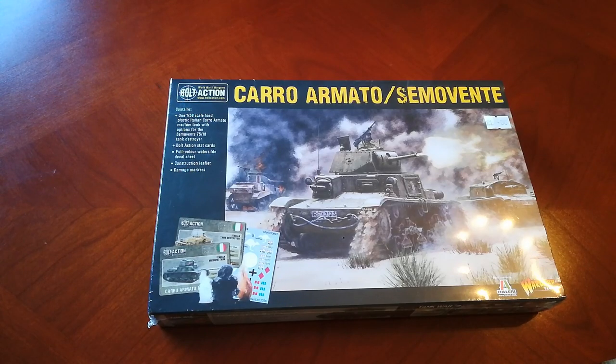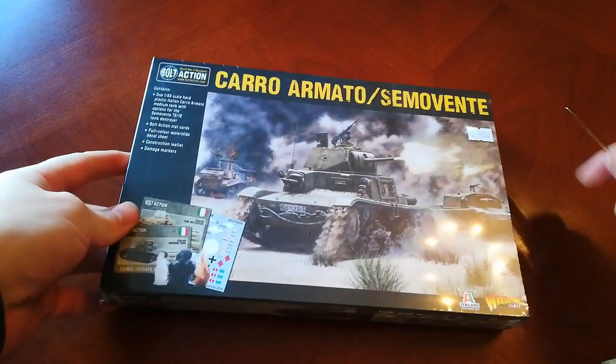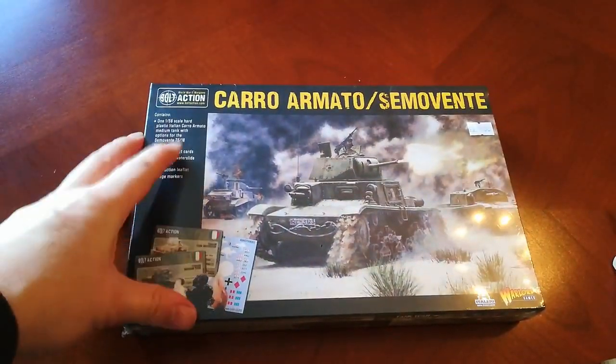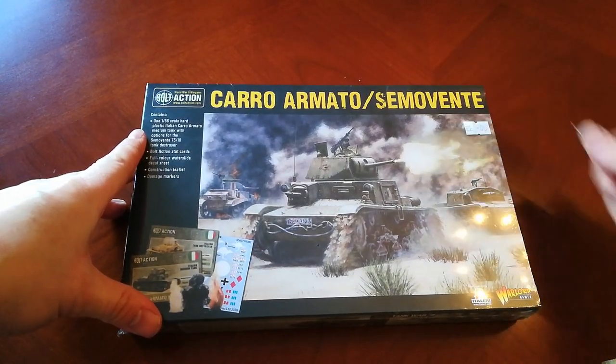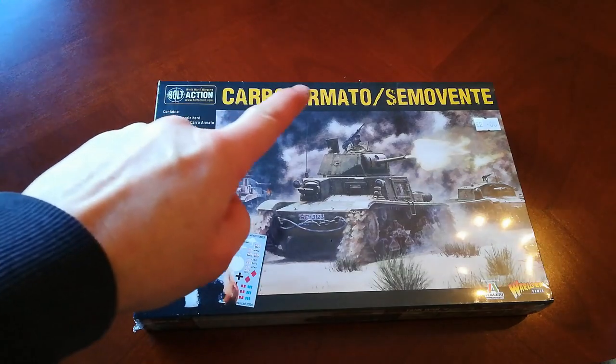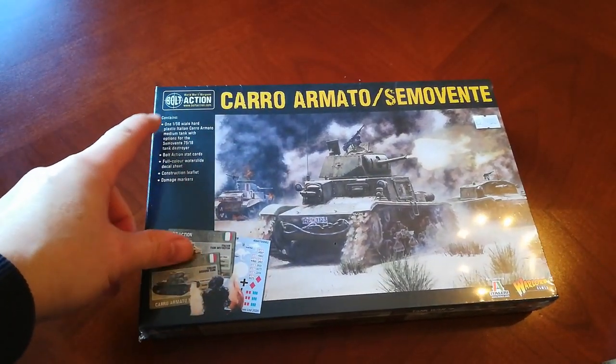Hello and welcome to the channel. I'm going to do another unboxing — I feel like I'm on a bit of a roll here. I like opening boxes of models so I'm sure you guys do too, so let's join me on this one. This again was my purchase recently at Warlord HQ — one of the Italian tanks.